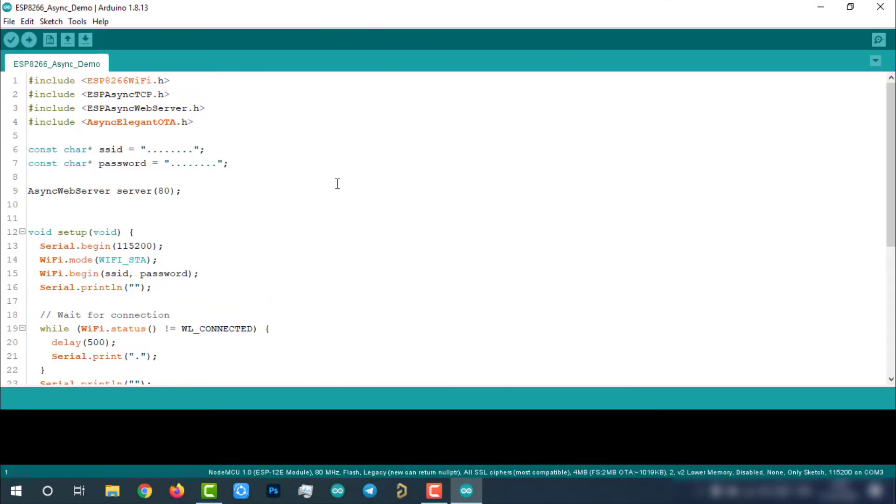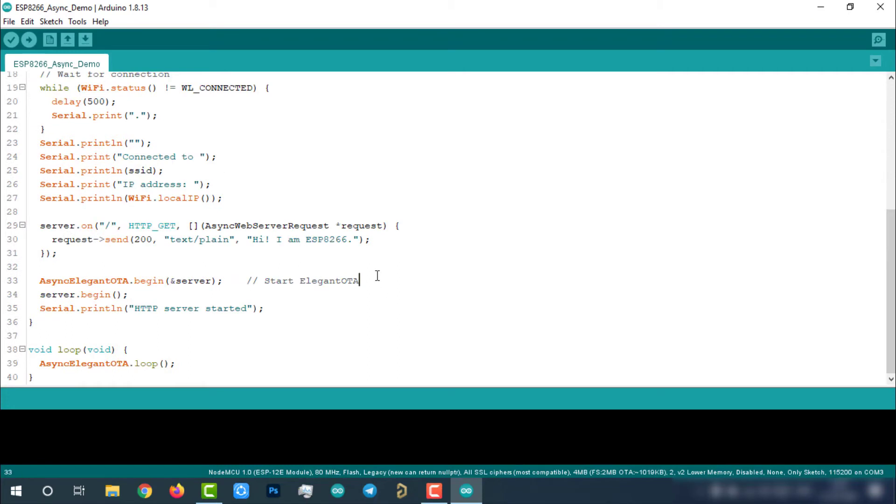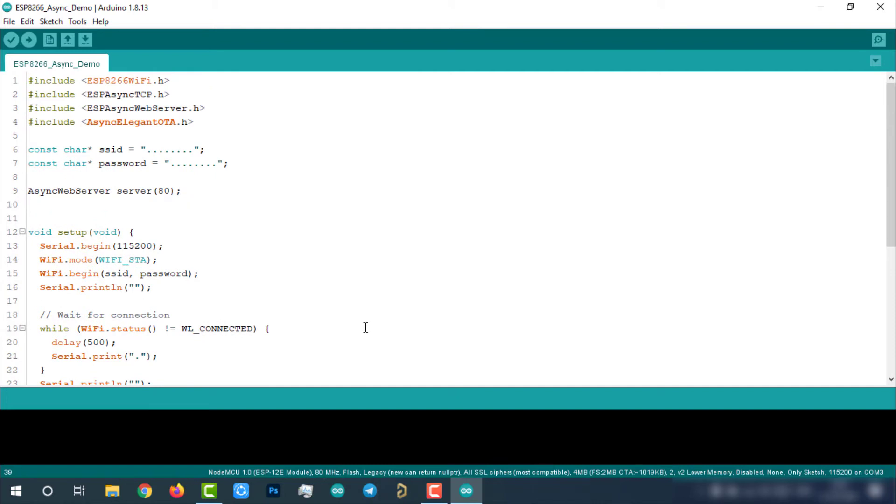This is just an async web server demo sketch with three AsyncElegantOTA library lines added. The three lines are: include the AsyncElegantOTA library at the top of the code, add a line above the server.begin() statement, and add a statement in the void loop. That's it — you only have to add these three lines to any existing ESP8266-based async web server project to enable OTA firmware updates. Very simple, right? That's why this may be the simplest way to upgrade your ESP8266 projects to support OTA.